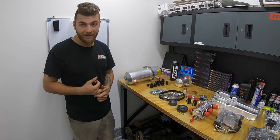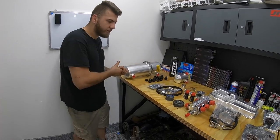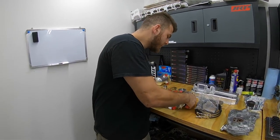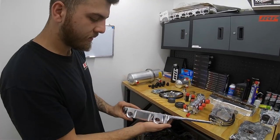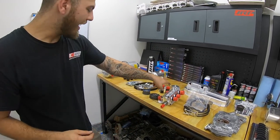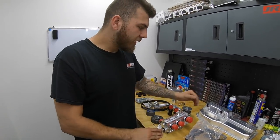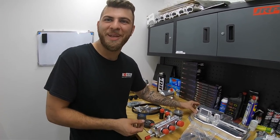The Magnus dry sump uses a four-stage pump — three scavenging stages and one pressure stage. This means you can scavenge or pull oil from any point on the engine. Magnus provides a billet housing that goes underneath the engine so you can pull from the bottom of the pan and scavenge it back into the tank, where the pickup draws from. For Jeffrey's 4G63 specifically, we're going to be scavenging from the sump itself.